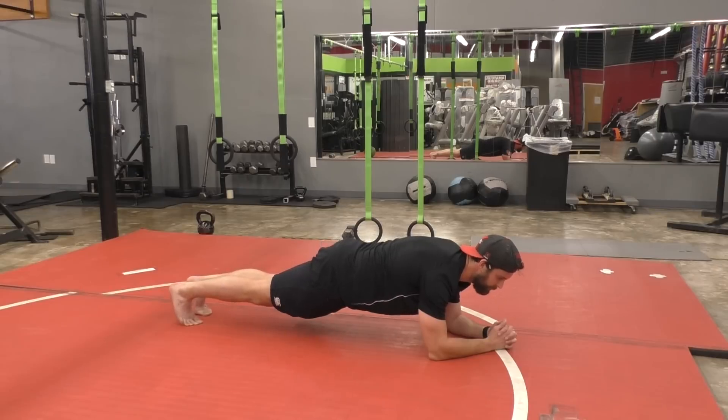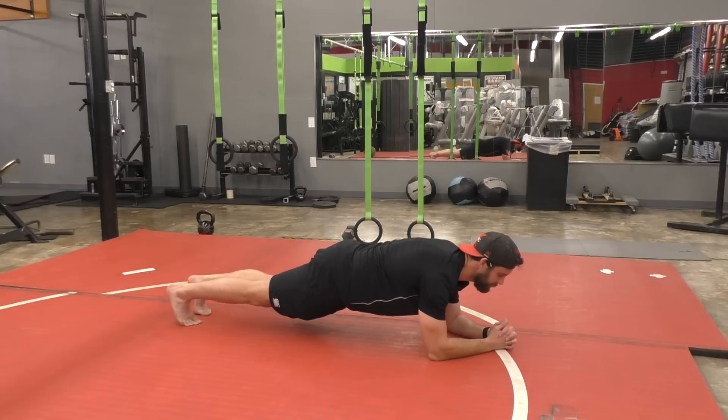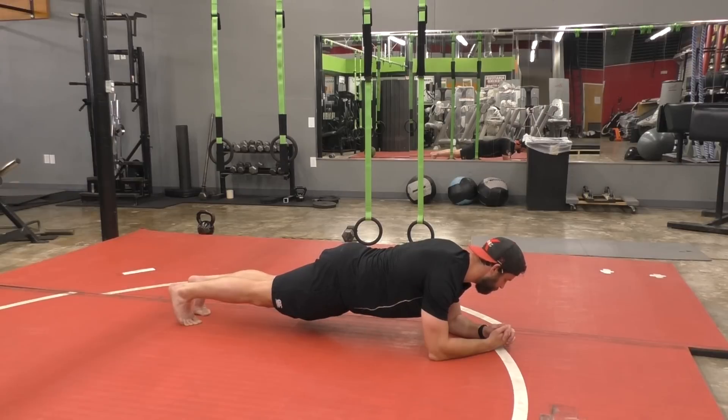The time under tension is what's really critical here. Don't drop your butt down too far, don't get it up too high. Try and breathe deeply. Try and focus on keeping a very, very stiff body the whole way through your plank hold. Five, four, three, two, one.